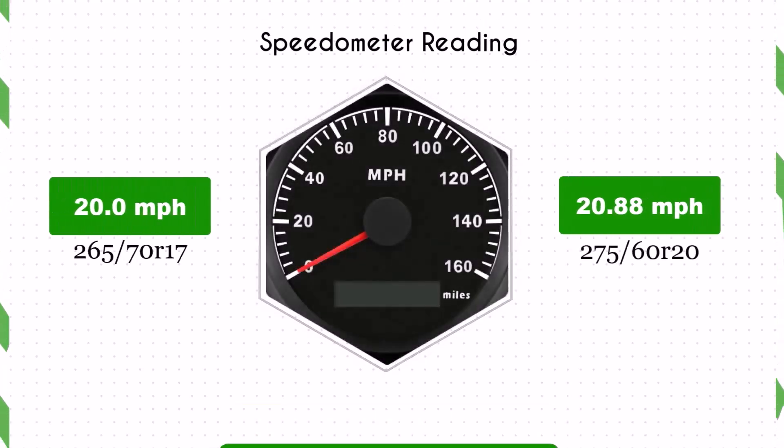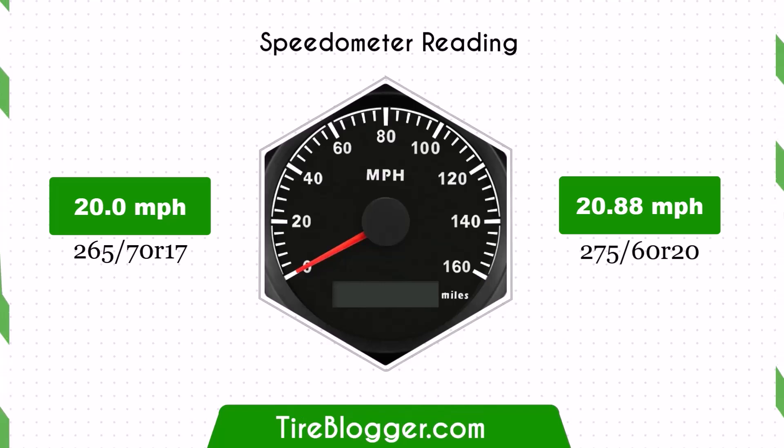With the larger 275 60R20 tires, the speedometer will read slightly lower than the actual speed. For example, at a speedometer reading of 20 mph, the actual speed will be 20.88 mph.